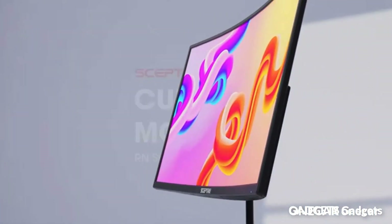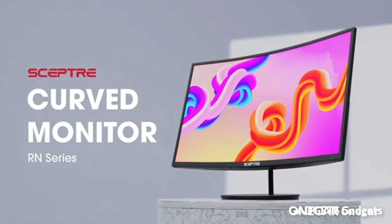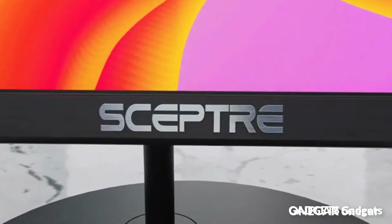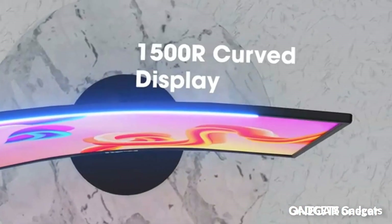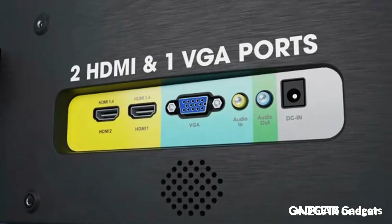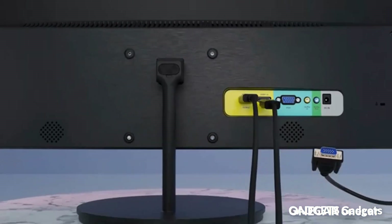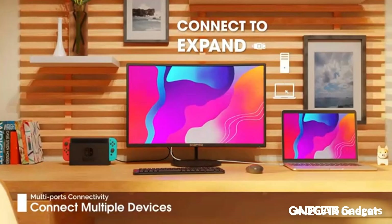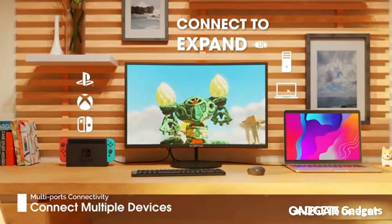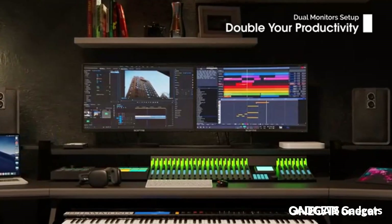Stay ahead of the pack with 240Hz, giving you an edge in performance as frames transition instantly. Colors fade and illuminate instantly with a 1ms MPRT response time, eliminating ghosting and delivering precise imagery during action-packed gaming scenes. The 1500R degree curve design immerses you in all of the action no matter where you sit. By accelerating the frame rate to at least 120Hz at 1080p FHD resolution and delivering low latency to prevent visible delay, AMD FreeSync Premium allows gameplay to reach the highest echelons of performance.